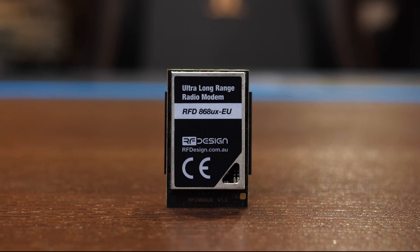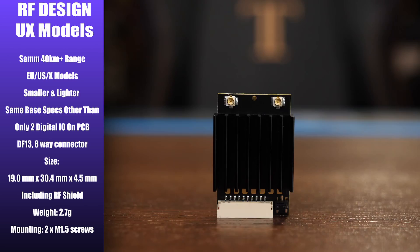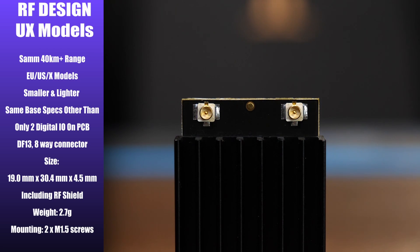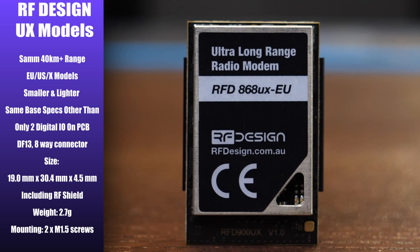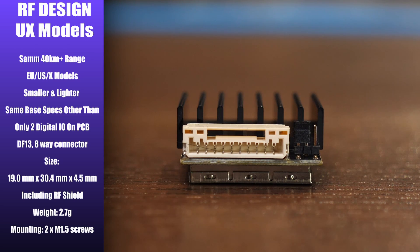Alongside the main size module there is also a micro size module of each version available. These feature the same 40 km plus range and are available in the EU, US, and X configurations, fully compatible with their counterparts in the larger modules. They are smaller and lighter with the same base spec, however they only feature two digital I/O ports on the main PCB, with additional ports accessible via solder pads. They use a DF13 8-way connector for I/O, and measure 19 by 30 by 4.5mm, weighing just 2.7 grams.